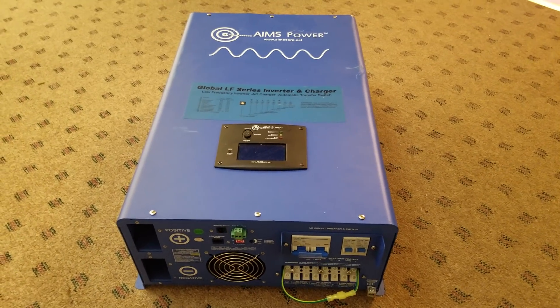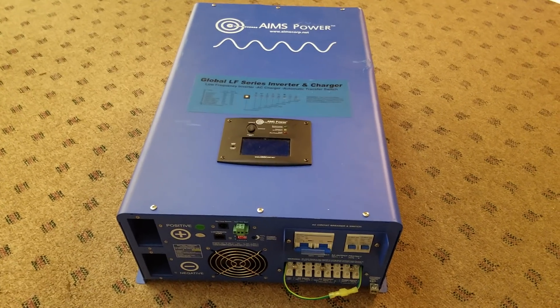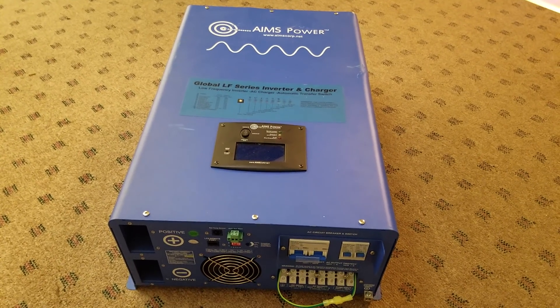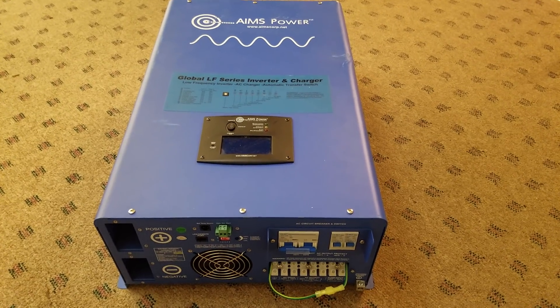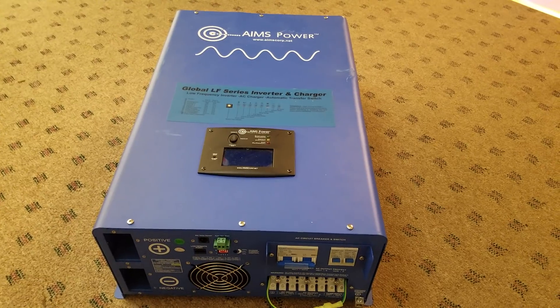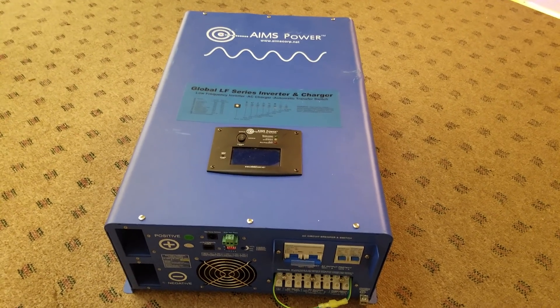The other issue is that there are very few reviews on these units, and the reviews that do exist just have people plugging the inverter in and saying it works. They won't give you an overview of what features it has, they won't open it up and show you the cabling inside to make sure it's proper gauge wiring. They'll claim it puts out 10,000 watts but use like 14 or 16 gauge wiring on the inside.